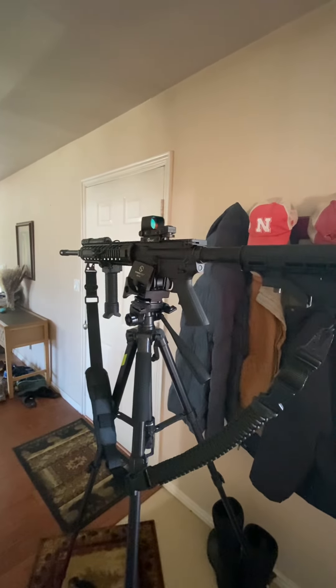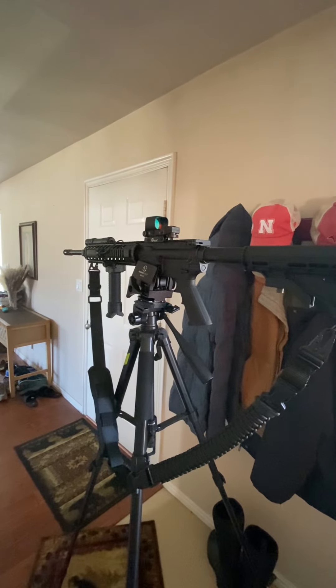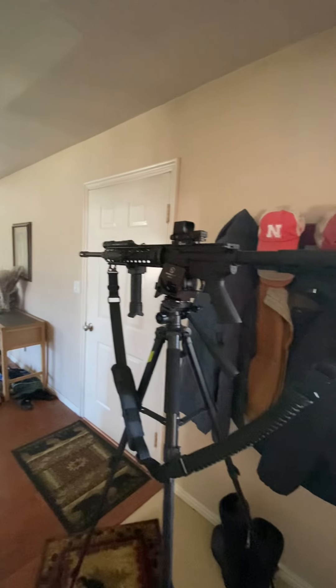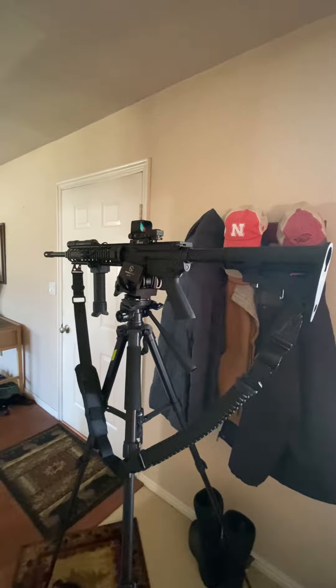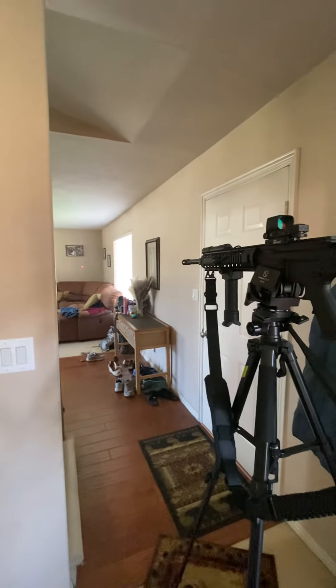I don't use this for long range — it's mostly short range, quick stuff, so home defense. I got my light on it, got it all tuned in, and now we just got to take it out and see how it does.